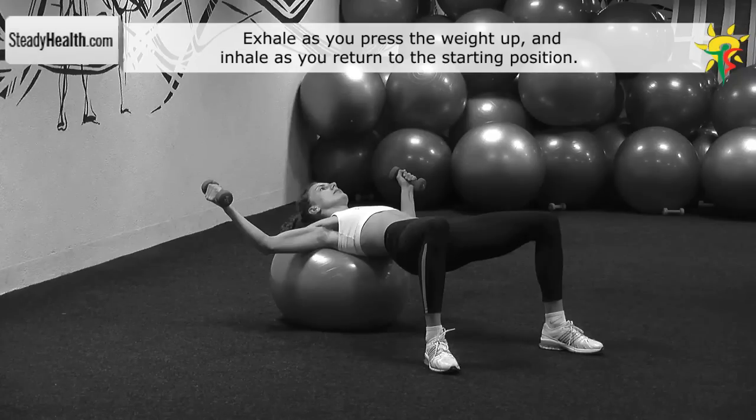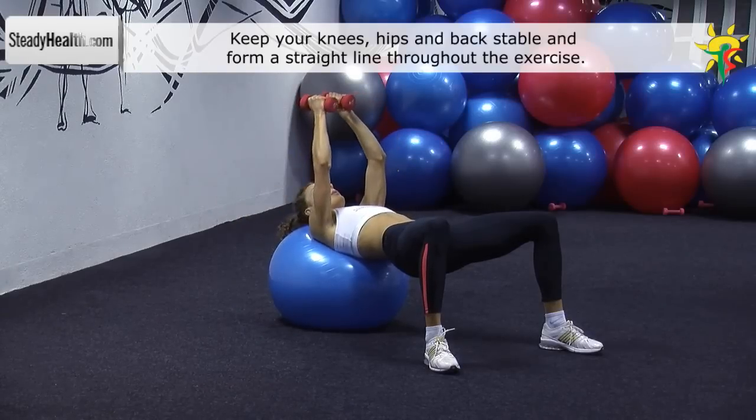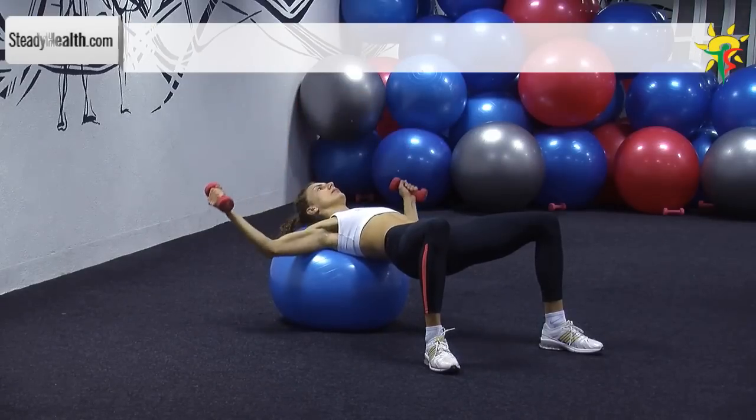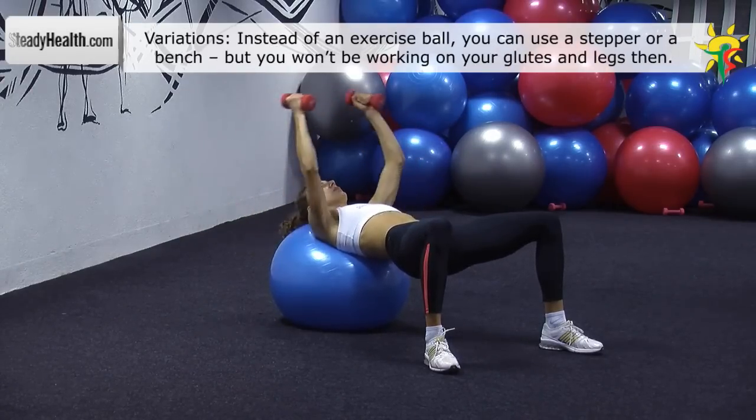The dumbbells are above your chest, with your arms fixed in a slightly bent position. Maintain a slight bend in your elbows while lowering the dumbbells down in an arc-like motion. Lower them until you feel a stretch in your chest muscles. Return to the starting position.